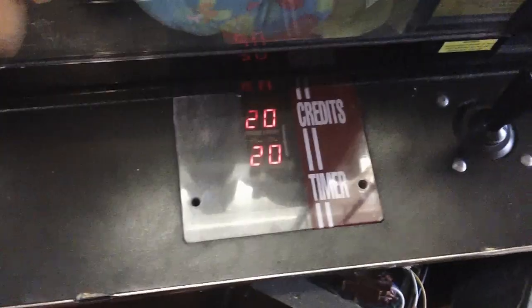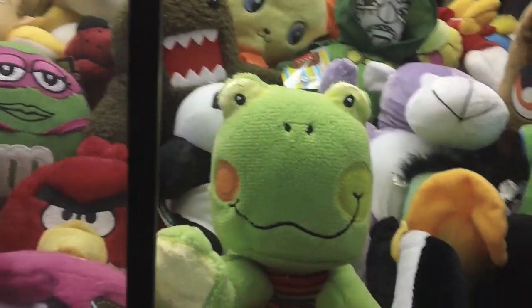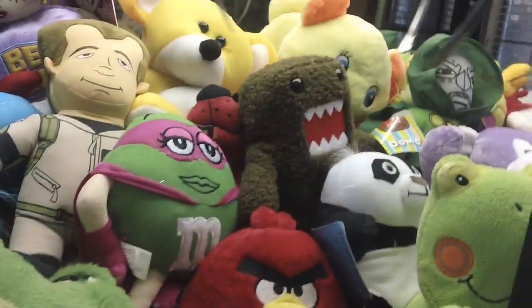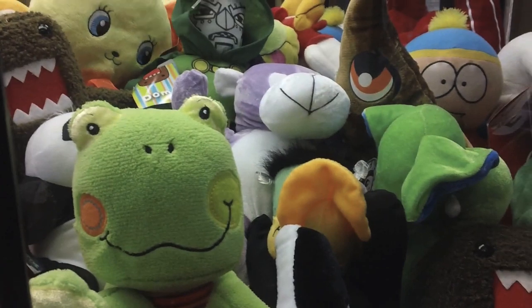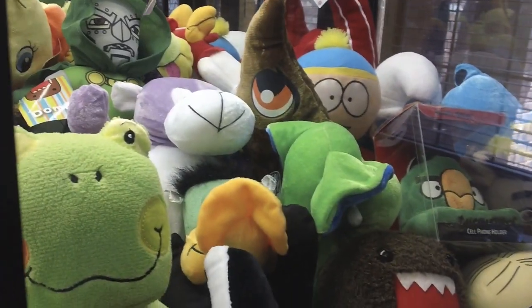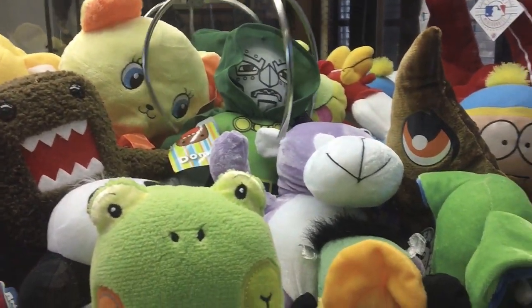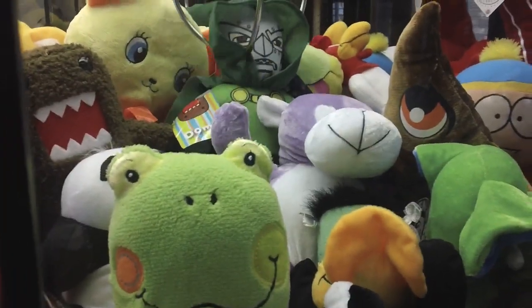I'm probably just going to play for you guys right now. I just restocked it and I've got 20 tries loaded up. I set it to strong. I don't even know what to go for — I'll go for this Avengers guy. Some of the stuff you see in my machine you'll probably see in preview videos that are coming up soon.